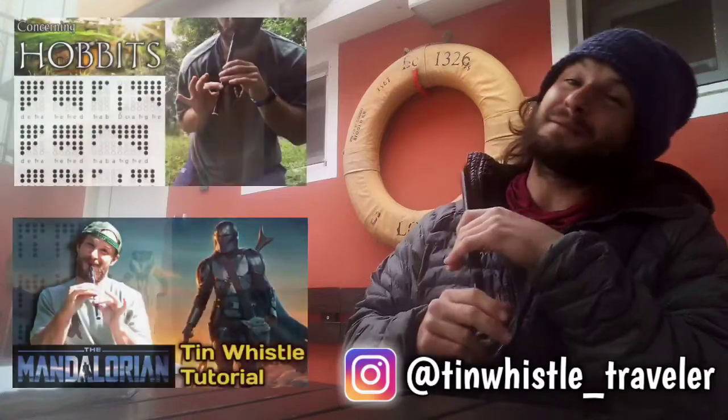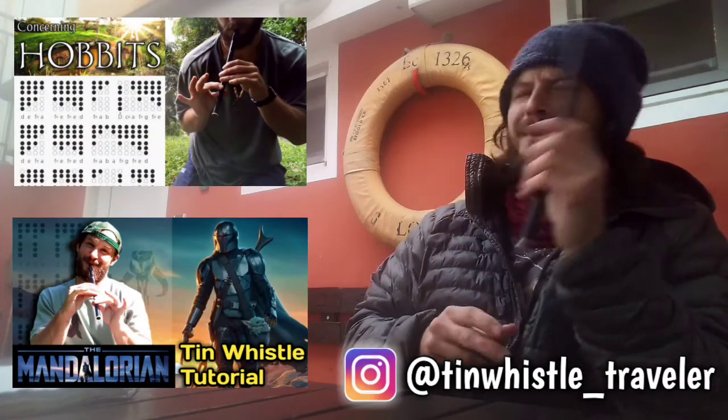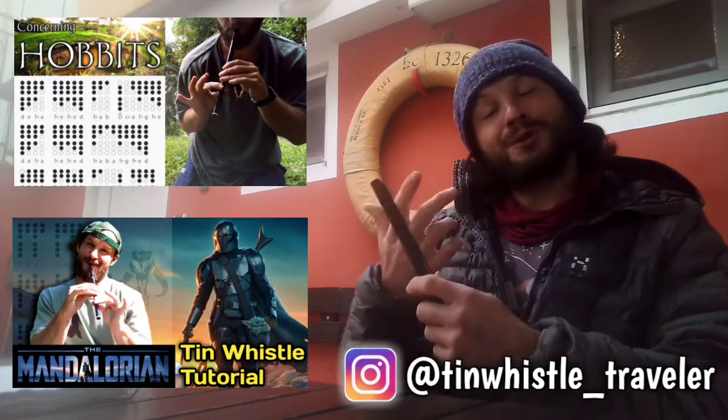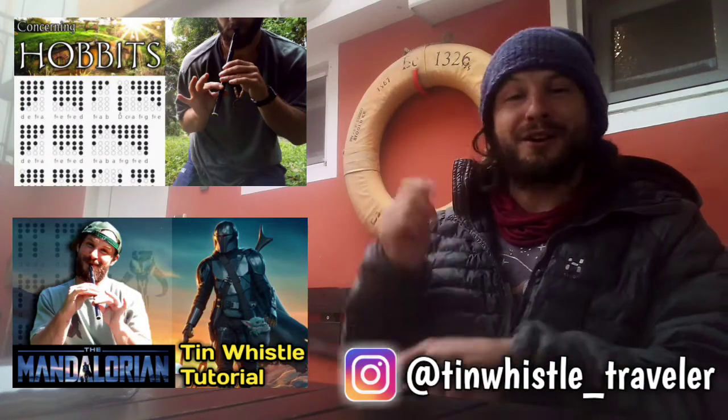Thank you so much for watching everyone! If you are brand new to my channel and you never want to miss an awesome tin whistle lesson using tin whistle tabs, make sure you hit that subscribe button and click that bell — never miss a lesson. If you enjoyed this video, be sure to give it a like and a share and a comment.